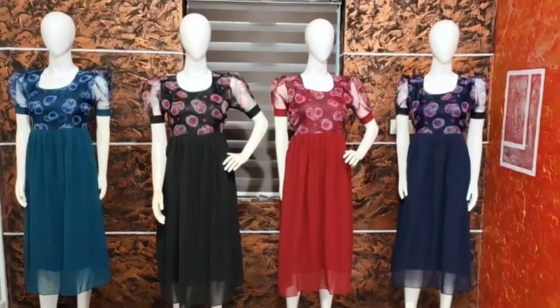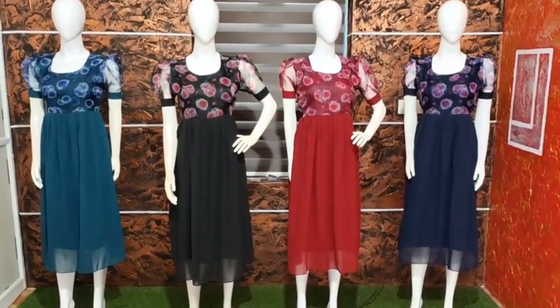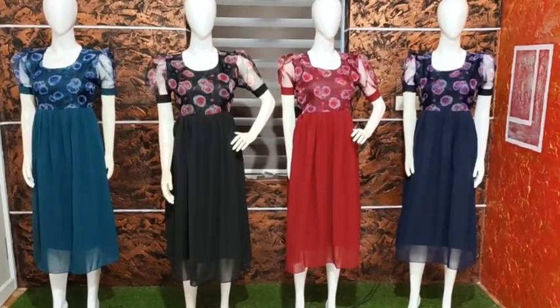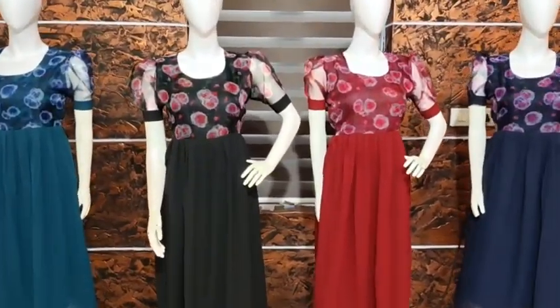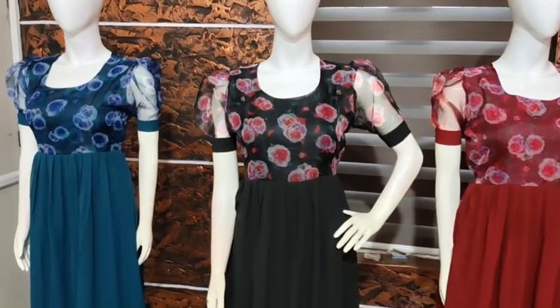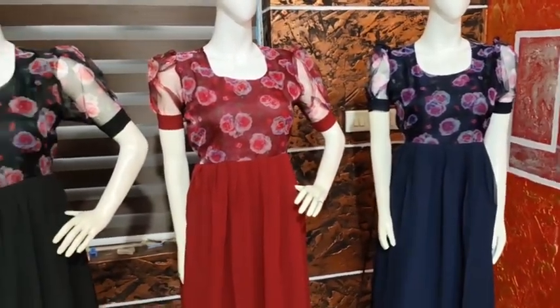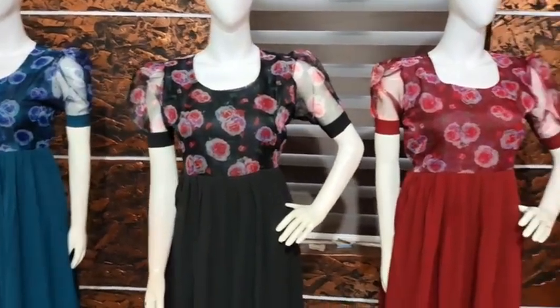Hi, Namaskar. Today we are going to get a new collection in Normal Kurthi. We are going to see a frog type with a puff sleeve in a rounded neck. The color is almost the same. It is a different color style and different color.